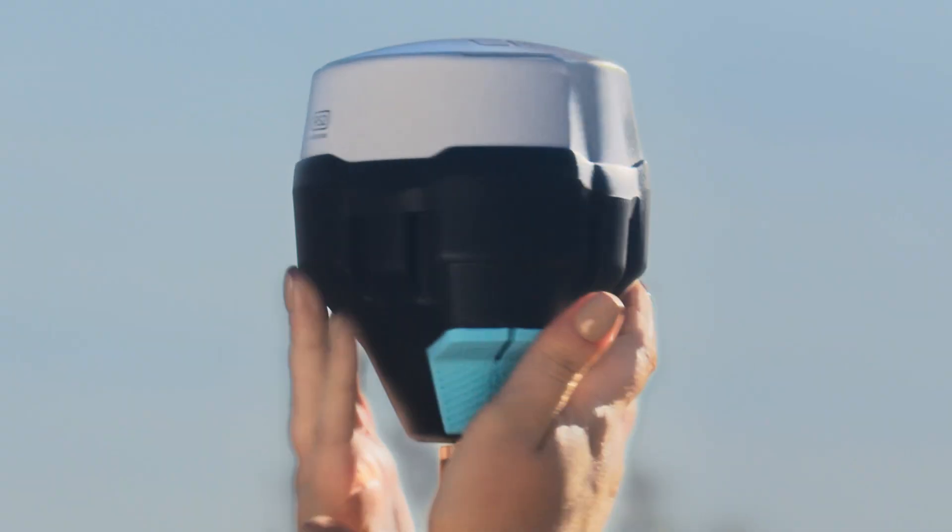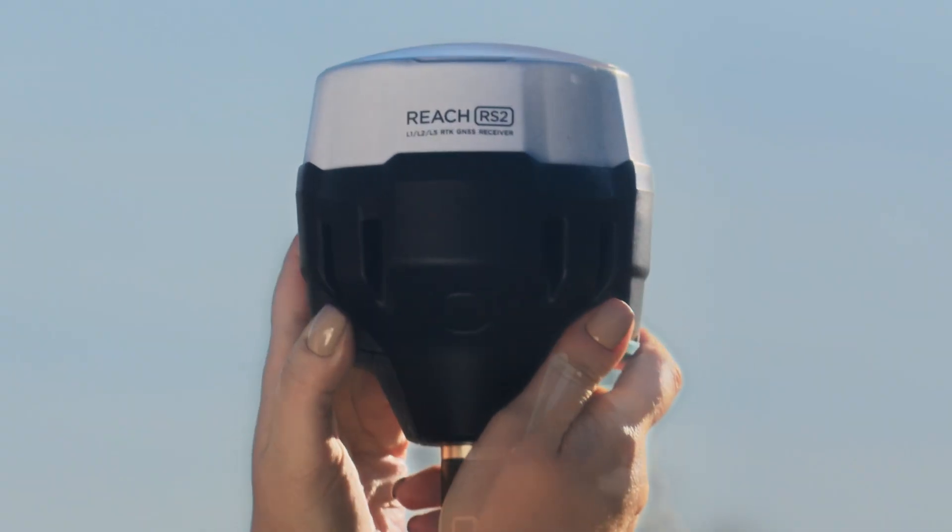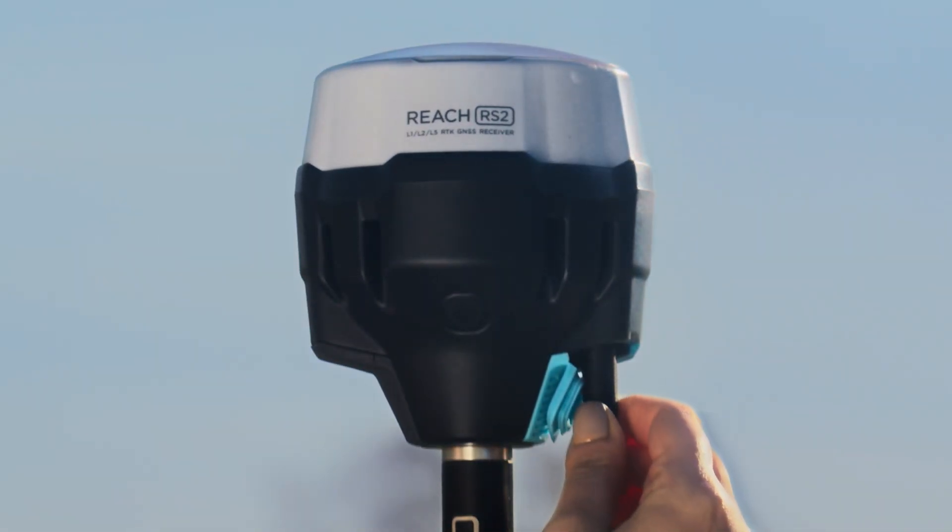After that, mount the base unit on the tripod, attach the lower antenna to it, and turn it on.